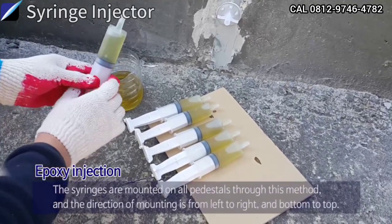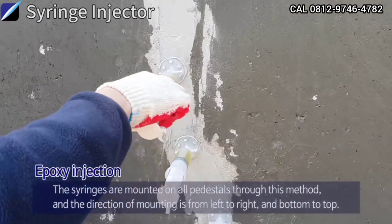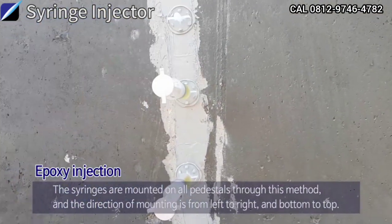The syringes are mounted on all pedestals through this method, and the direction of mounting is from left to right and bottom to top.